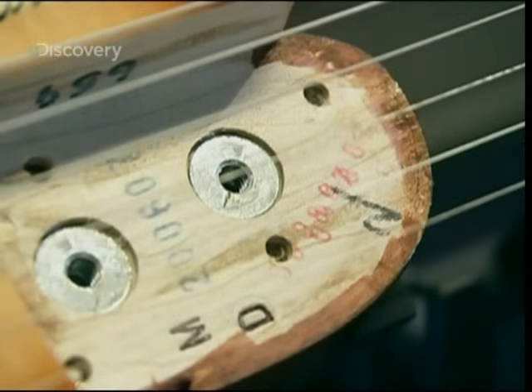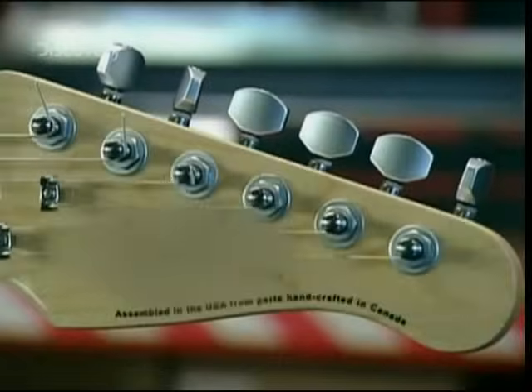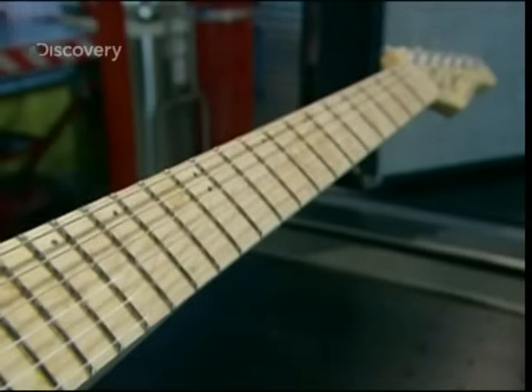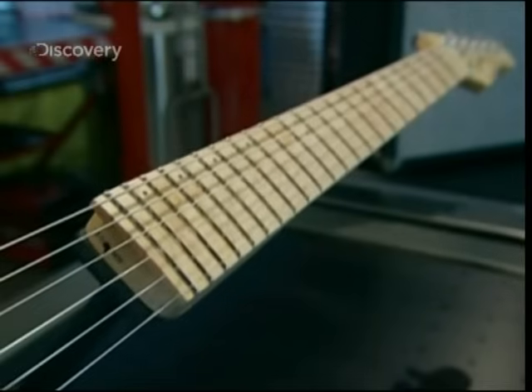The neck of the electric guitar is fixed to its solid body with four screws. Along the neck are frets. At the far end, the head, where the strings are wrapped around the tuning pegs. The strings are metal for a reason — their magnetic properties interact with the pick-ups.